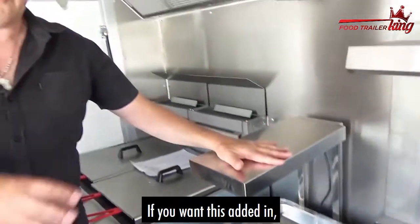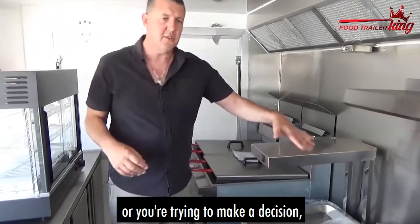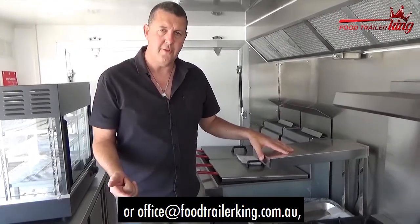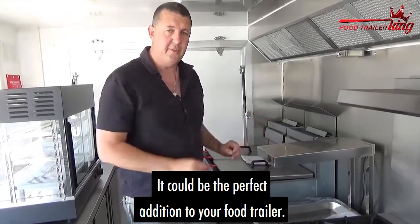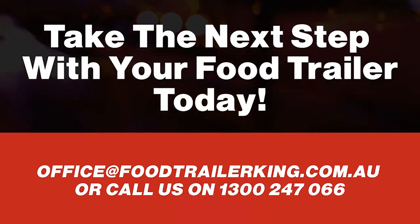This is a chip warmer. If you want this added in, or we've talked about this and you weren't quite sure what it is and trying to make a decision, now you sort of have a better understanding. You can talk to me, give me a call, or office at foodtrailerking.com.au, or you can fill in the form at foodtrailerking.com.au/through. It could be the perfect addition to your food trailer. Thank you.